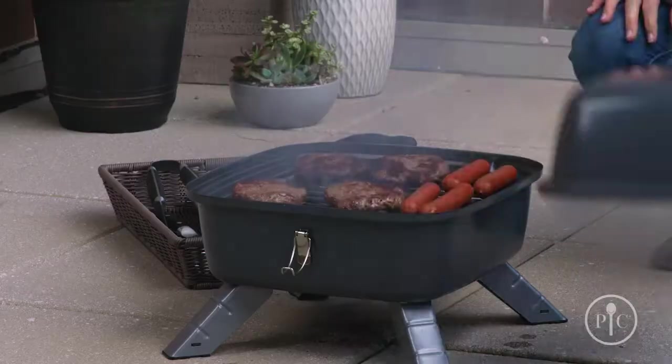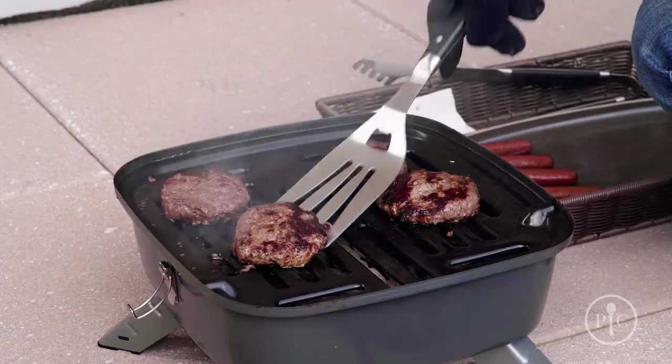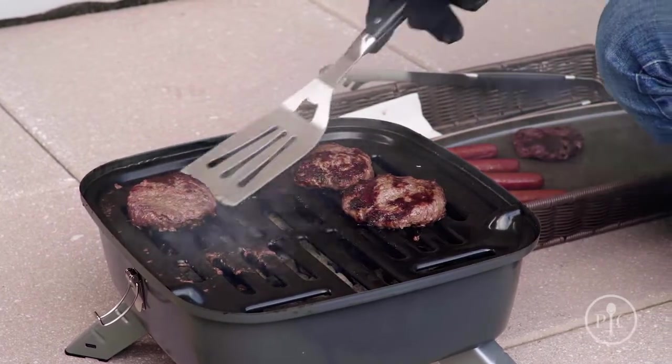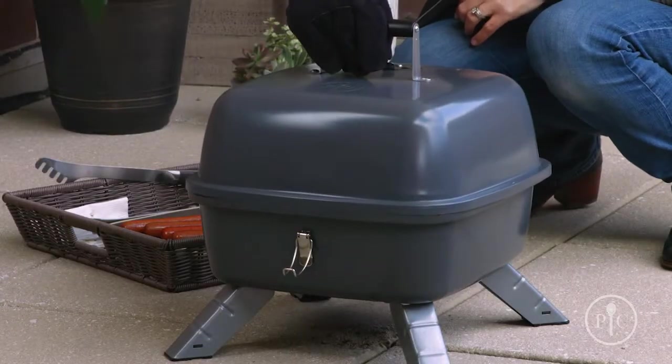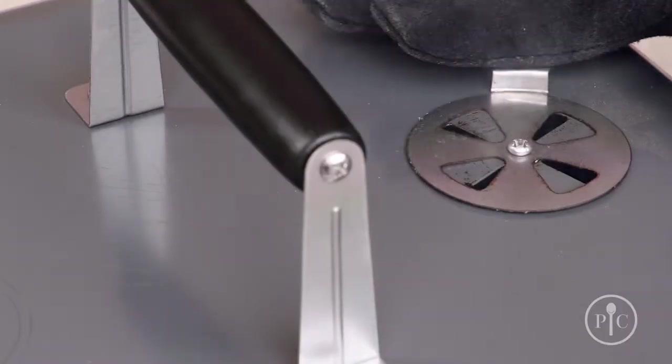Once you're done grilling, let it cool completely, then safely dispose of the charcoal and grease before you move or transport the grill.